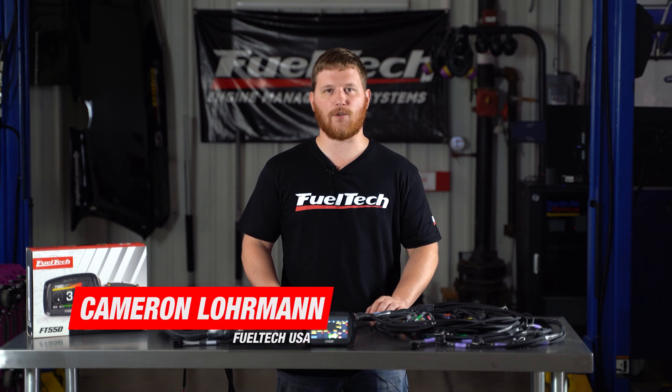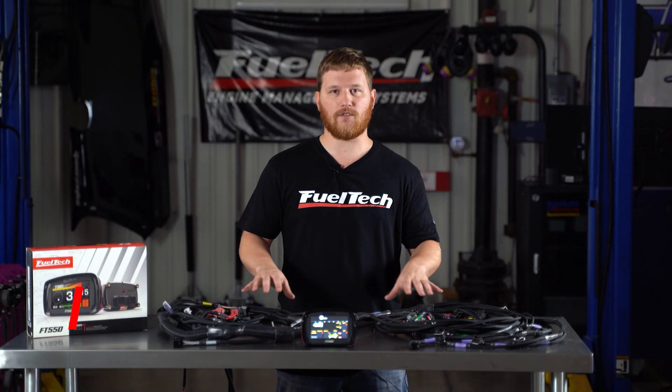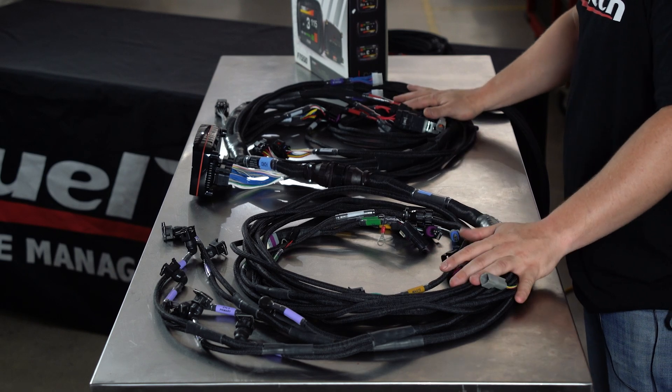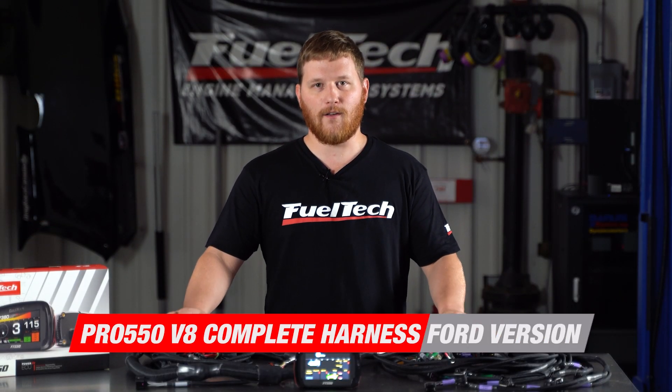Hey guys, I'm Cameron, tech support supervisor from FuelTechUSA. Welcome to our YouTube channel. Here we post videos every week for people who love racing and also love the FuelTech product line. Today I've got the easiest install you've ever done on your Ford vehicle with the Pro FT550 Ford harness.